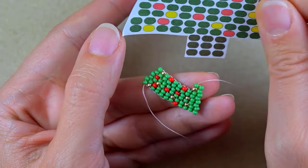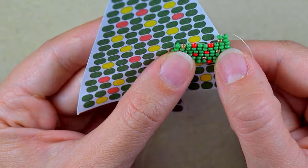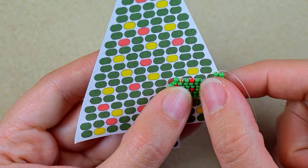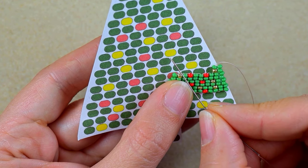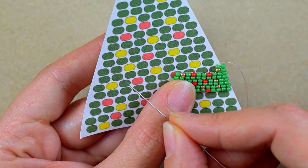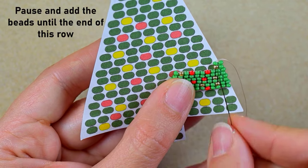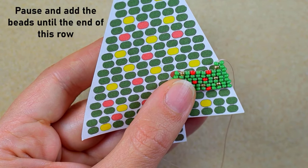I consult my pattern again. I just added four beads: two greens, a green and a golden. Now I need two greens, two greens, green and golden, two greens, golden and green, two greens, and two greens. Pause on the pattern, add those beads from here to here, and I'll be back.